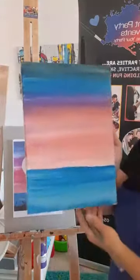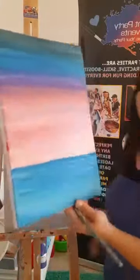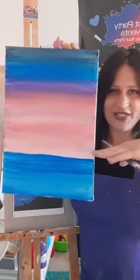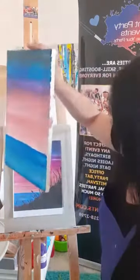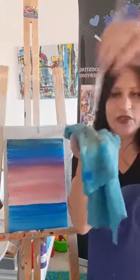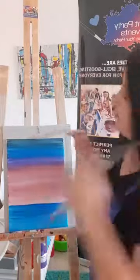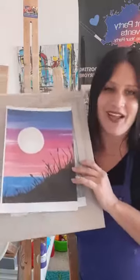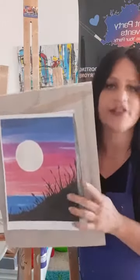Bring all the colors down to the horizon line, then wash your big brush and wipe it really well. When we switch to black it's got to be dry, because the black is going to overlap the wet background colors. If you go with wet black on top of wet background it'll become a big wet mess and drip — so make sure the brush is nice and dry.